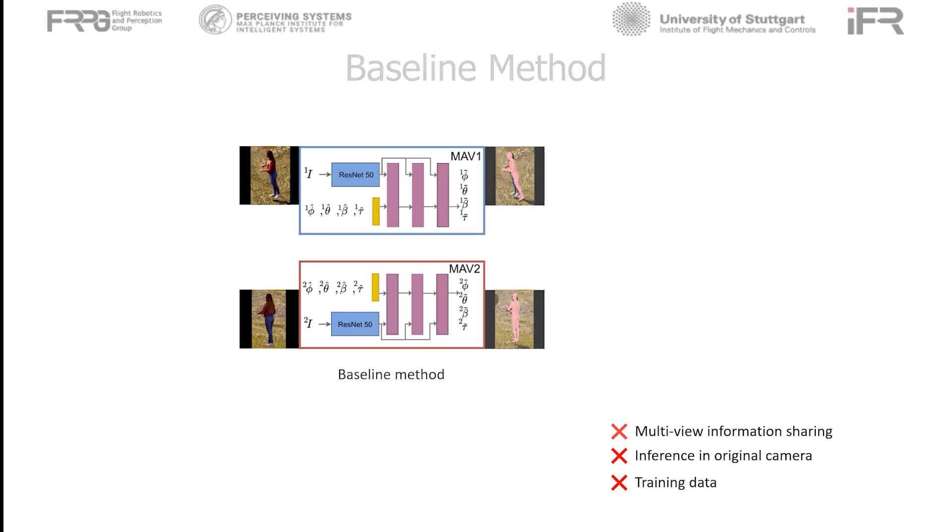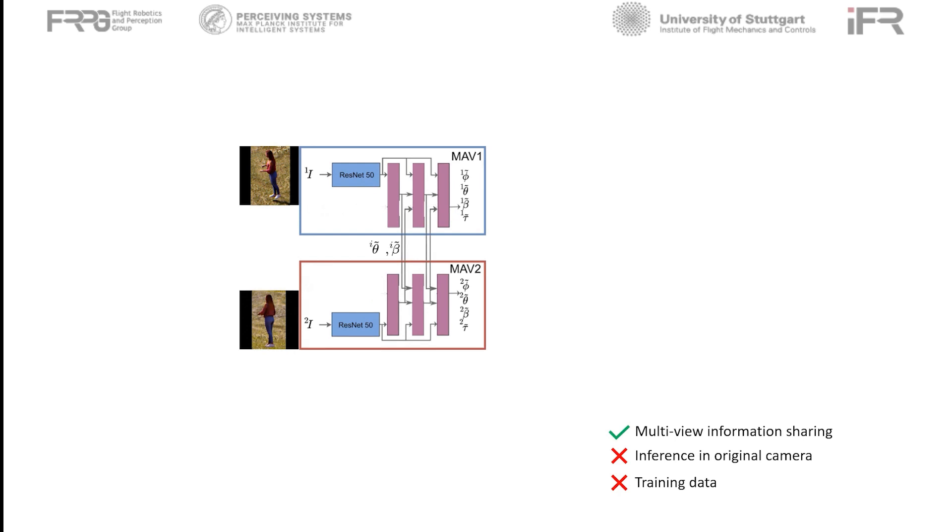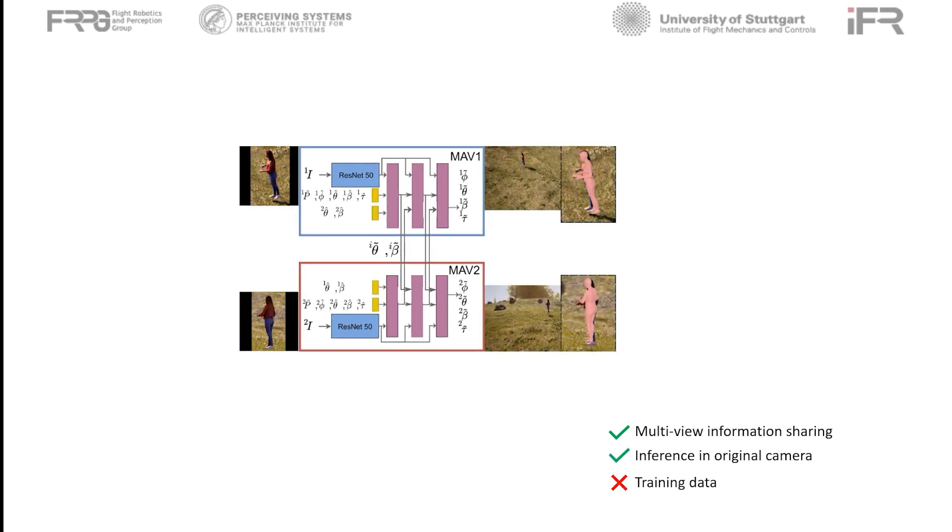We address these problems by making changes in the baseline architecture. First, we change the regressor stages such that they take articulated pose and shape information from the previous stage of the other view. Also, the regressor takes in information about the cropping and scaling transformation from the full image to the cropped image. The person's pose is estimated in the reference frame of the original camera. We call this method AirPose.